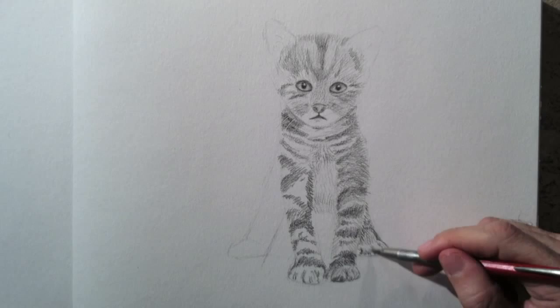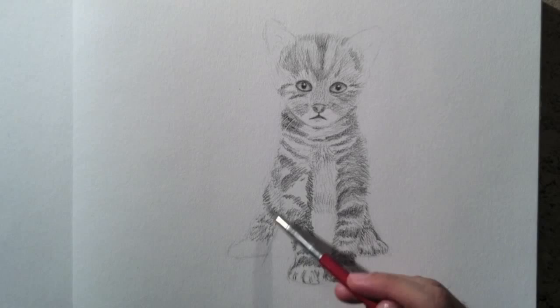I work on the other hind leg. And then I make a shadow, so that it doesn't look like it is floating.